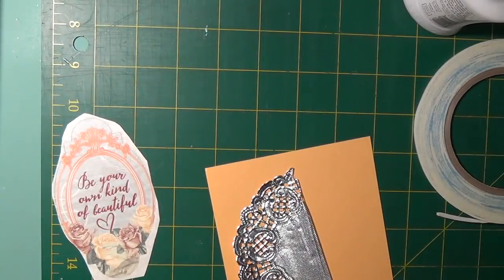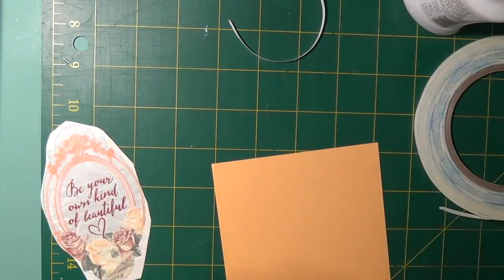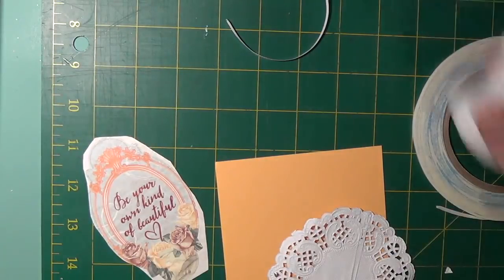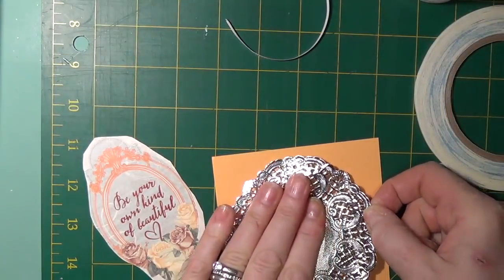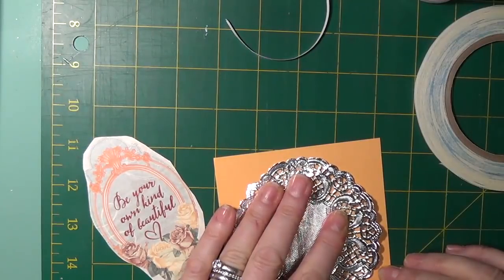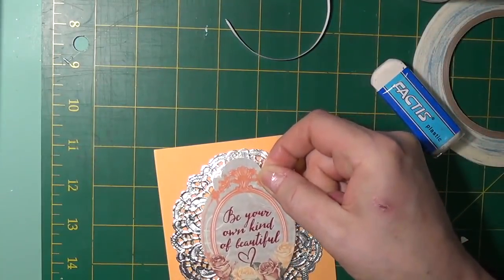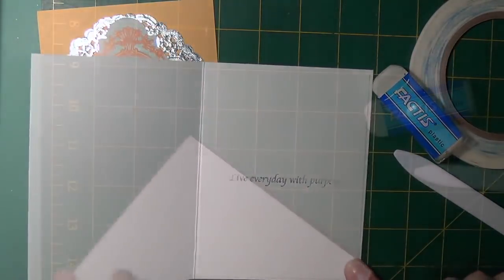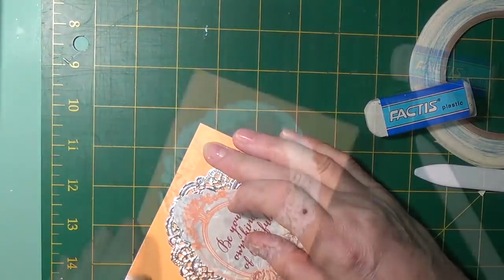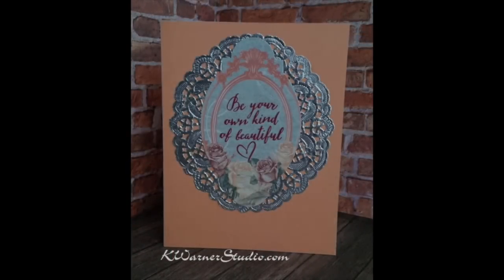Card three was made from the orange card stock from the kit, which was cut down to make a panel. The silver doily was cut in half and then overlaid through the center to make it more of an oval shape. The edge was cut so that the pattern was continuous. This was attached by putting Nuvo adhesive just on the center of the doily, in the top center of the orange panel, and a card stock sticker was used, attached in the center of the silver doily. The front panel was attached to a white card base. And this is card three.